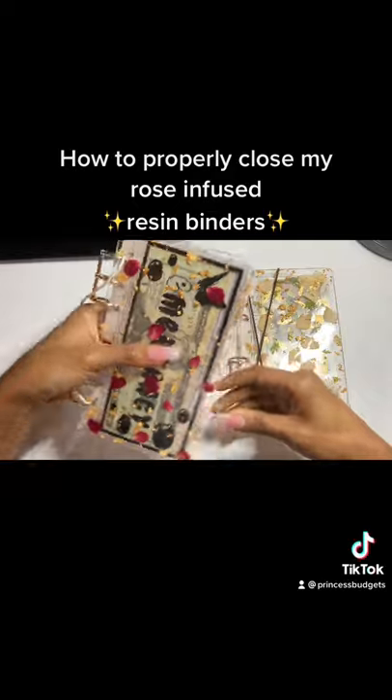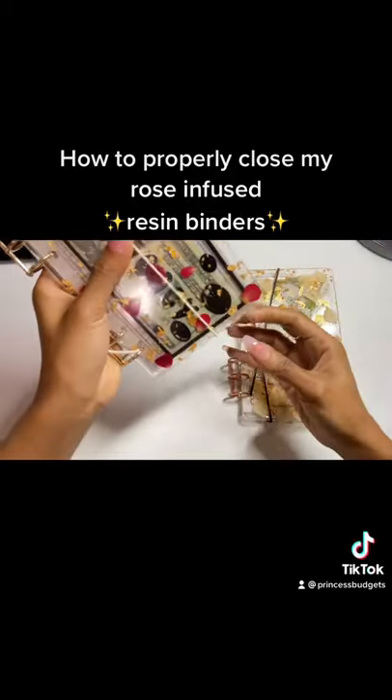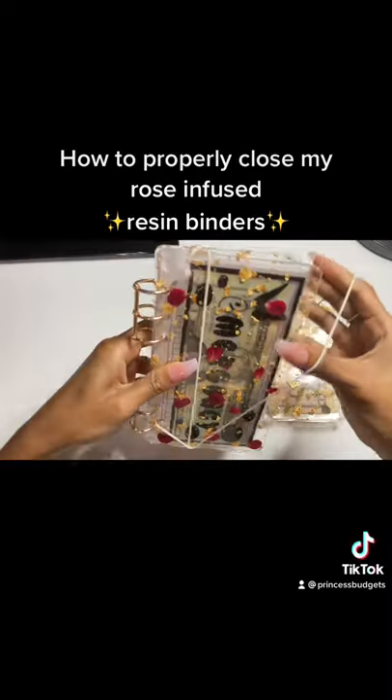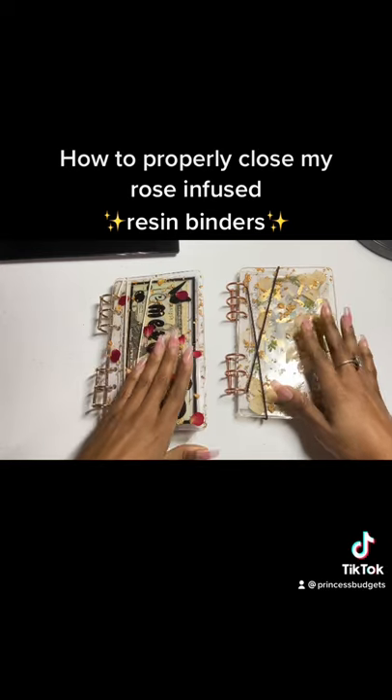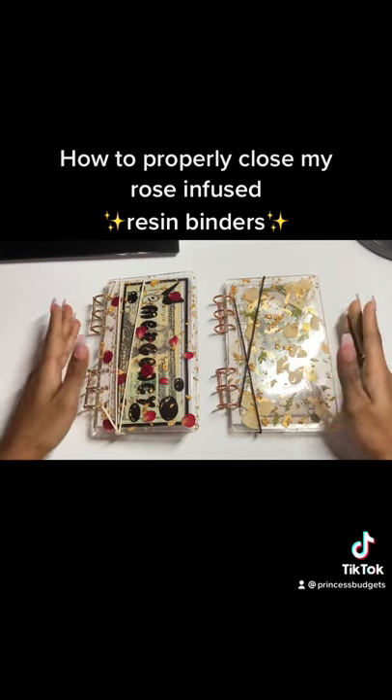Now for my resin binders that have more money in them and more envelopes, you would take a string, pull it, twist it, and put it over. Do the same thing — pull it, twist it, and then put it over. And that's how you would close two types of my resin binders in the most safest and efficient way to make it last as long as possible.